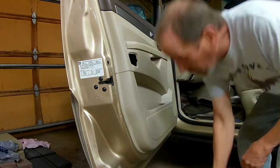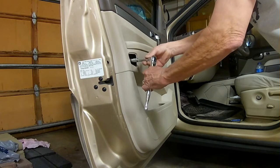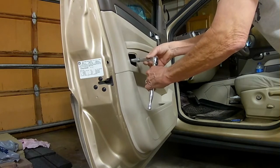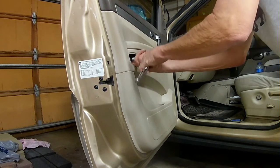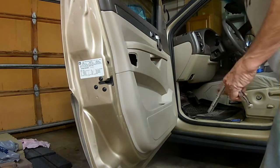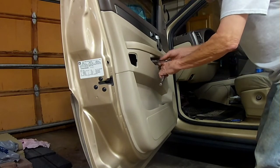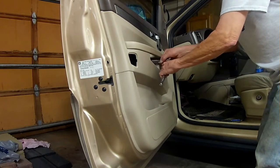First thing I'm going to do is remove the bolts. I'm using a 10mm socket. This whole project took about an hour. I've edited it down to 11 minutes and sped up the footage so you can get on with your day and your projects.